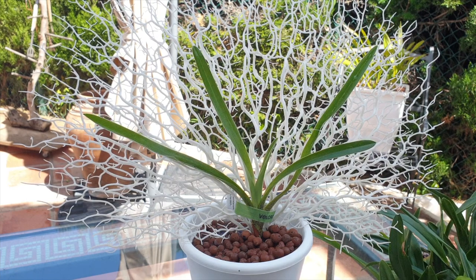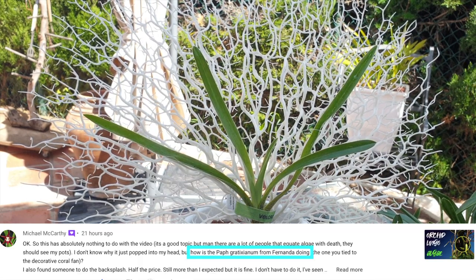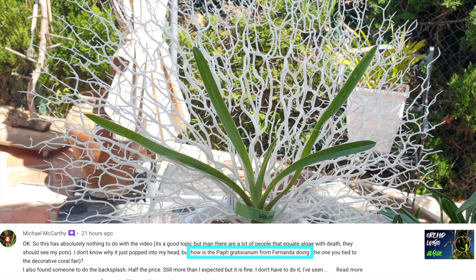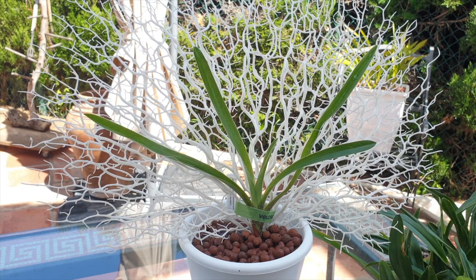Welcome to a quick vid. Thank you so much for being here. Michael McCarthy. Here is Paphiopedilum gratrixianum that I got sent from Fernanda Nathimen to Orchids and Succulents back in September of 2021.